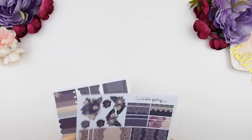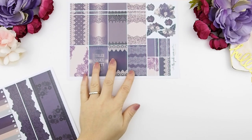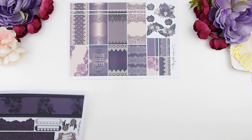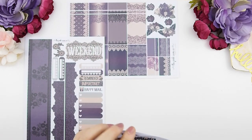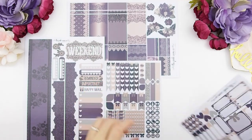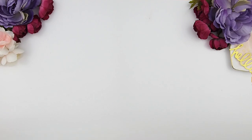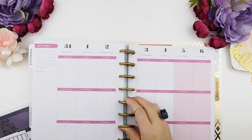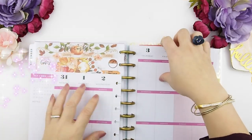Hi guys and welcome back to another plan with me video! This week we're going to use a kit again. This video was scheduled to go up last Friday, but I didn't want to overwhelm you guys with three videos in one week, so I decided to push it back. The kit you see here is my Pretty Lies kit, and we'll be planning from October 31st through November 6th. Let's get started!